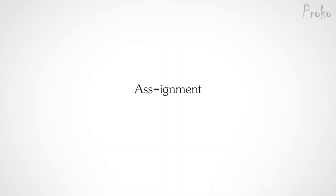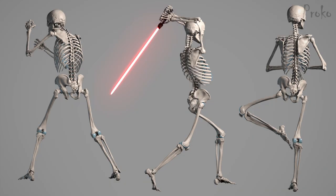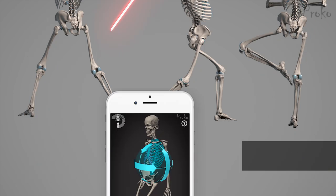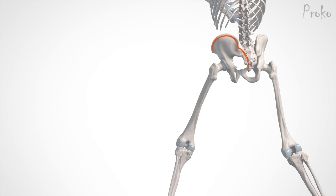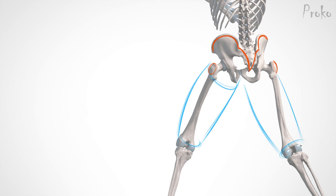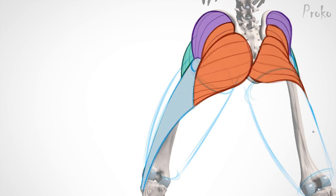Your assignment is to give Skelly a butt. Three photos of Skelly posed are included in the description below, or you can use the Skelly app to make any pose you'd like. Think about where each muscle originates and inserts, and how the forms of the butt muscles are distorted by the pose. You can keep the lower leg as a simple cylinder. So get off your ass — and then sit back down and do the assignment.